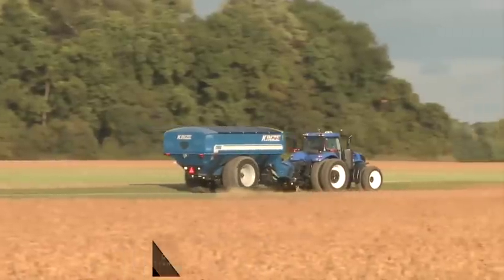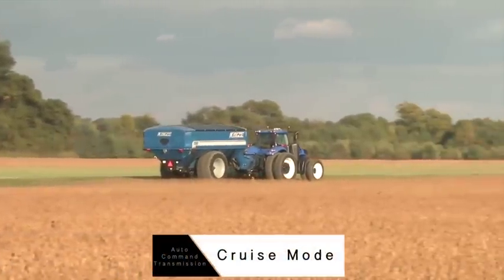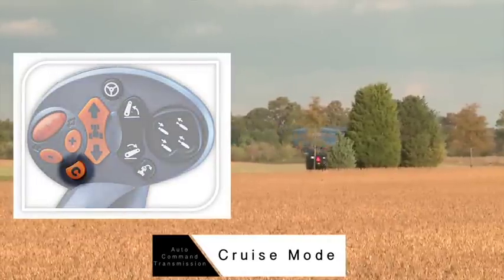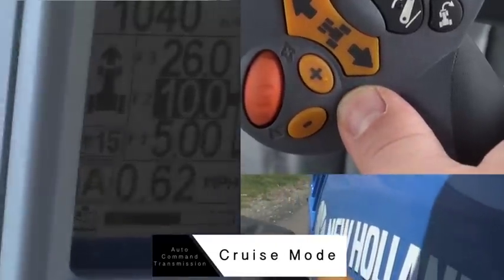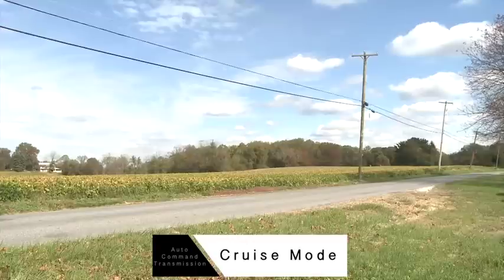Still talking about the four modes, the next is Cruise mode. Cruise is simply an extension of Auto mode. Pressing the C button on the Command Grip will move you to your target speed without you having to do anything else. So, once you start moving the tractor, press C and we will move to 10 miles per hour, which is what our target speed is in F2 right now.